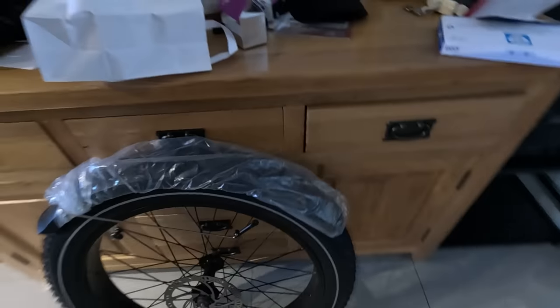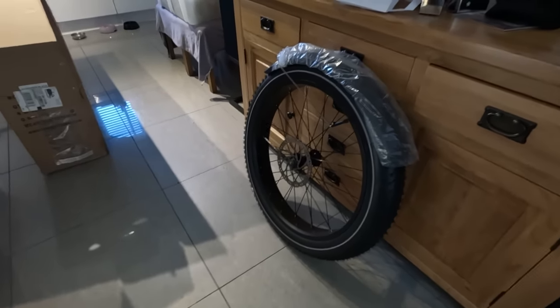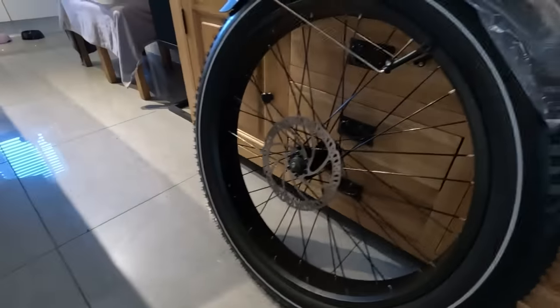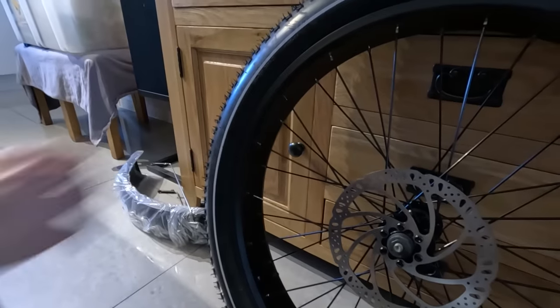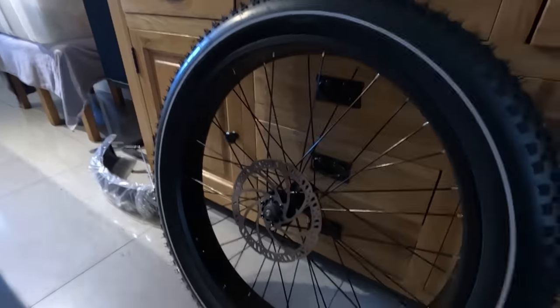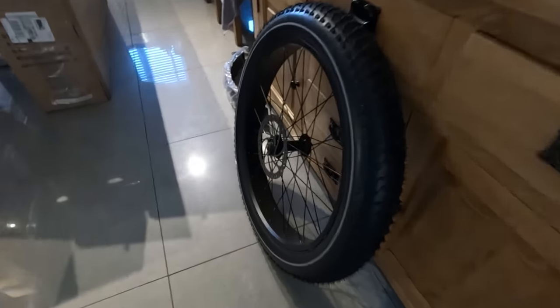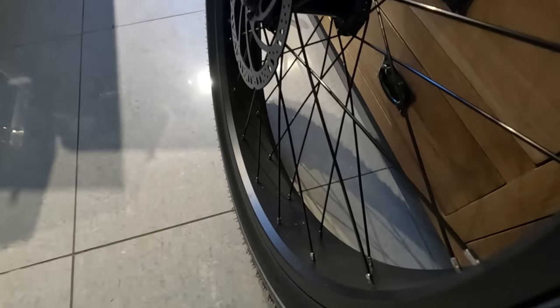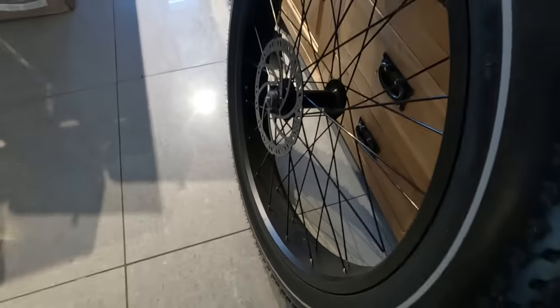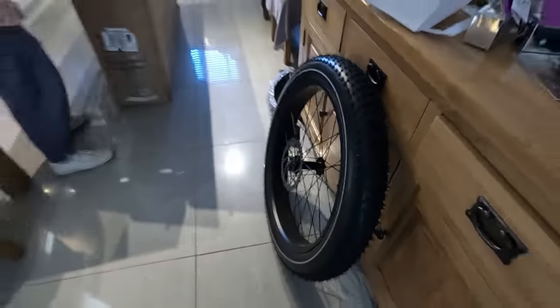It's a big wheel as well. So what is it - 27.5? Actually it's a 26 - a 26 inch wheel. So it's a full size mountain bike wheel with a fat tyre on it. Four inch tyre, not even three. Look at the spoke widths there. And they've pumped it up for us as well, so it's got some pressure in it. That's good.